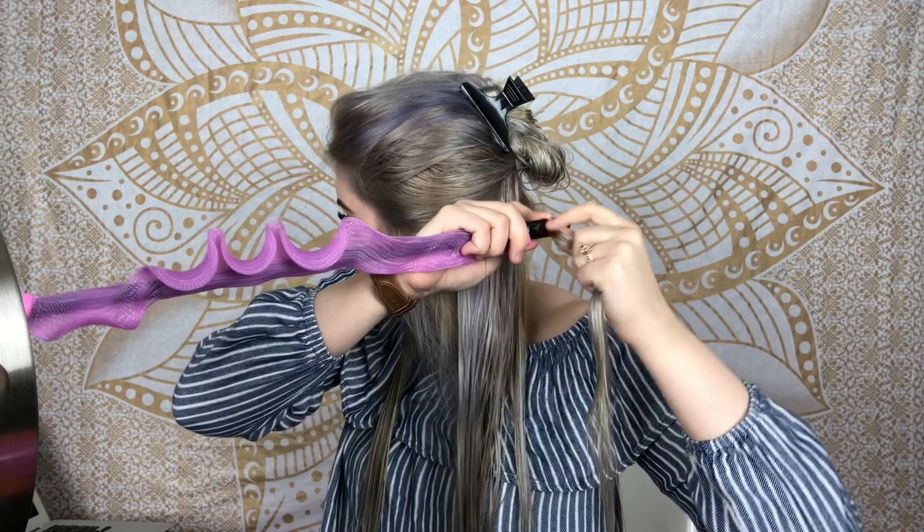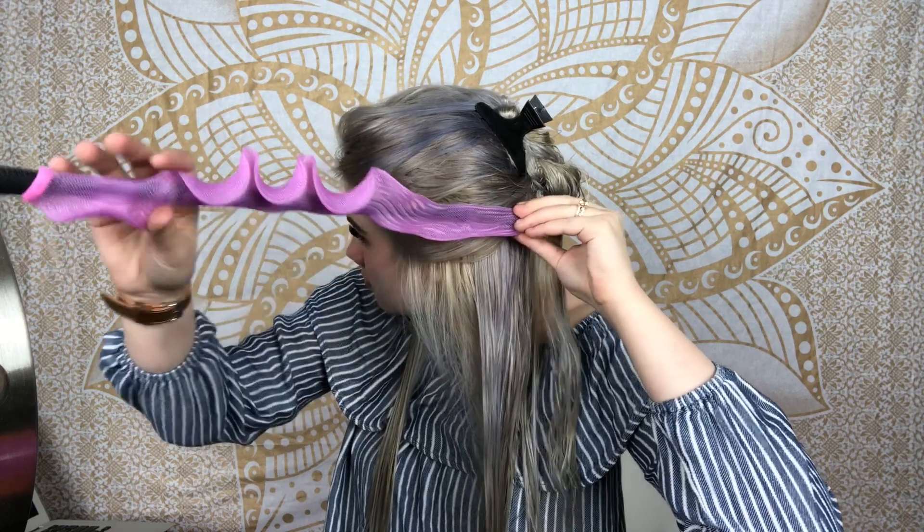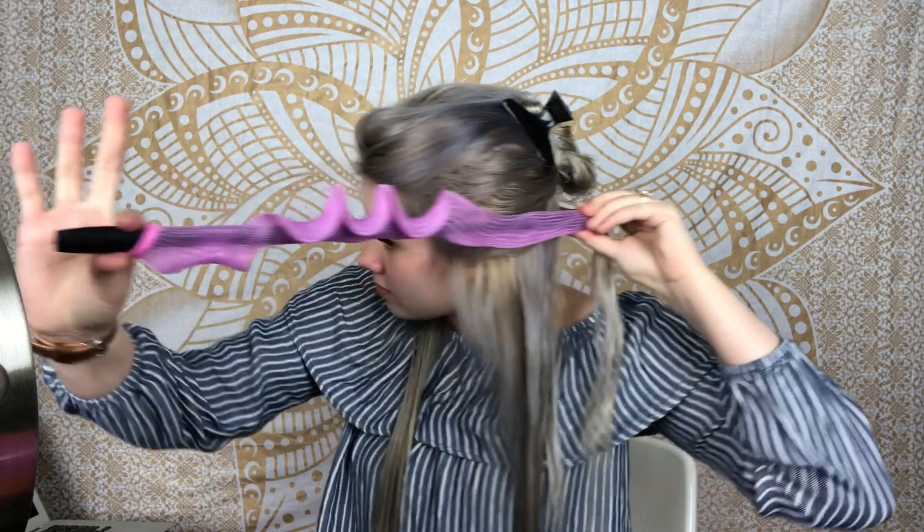Grab one of your curlers and make sure it's the right curl direction for that side of your hair. Grab the end of the curler and pinch it so it looks more like a circle rather than an oval, then slide the curler onto the wand. Grab a small section of your hair — if the section is too big, your hair could get caught in the middle of the curler and you'll have to restart. Remember to keep the hook facing up.